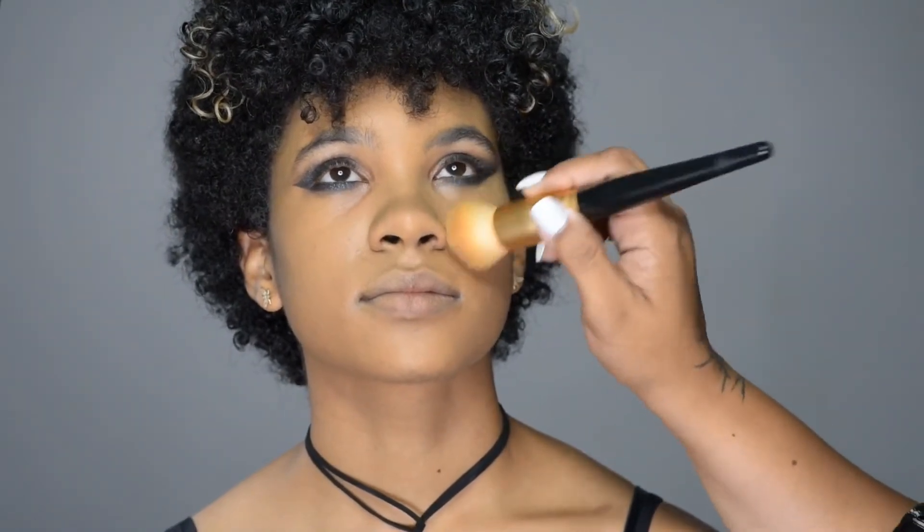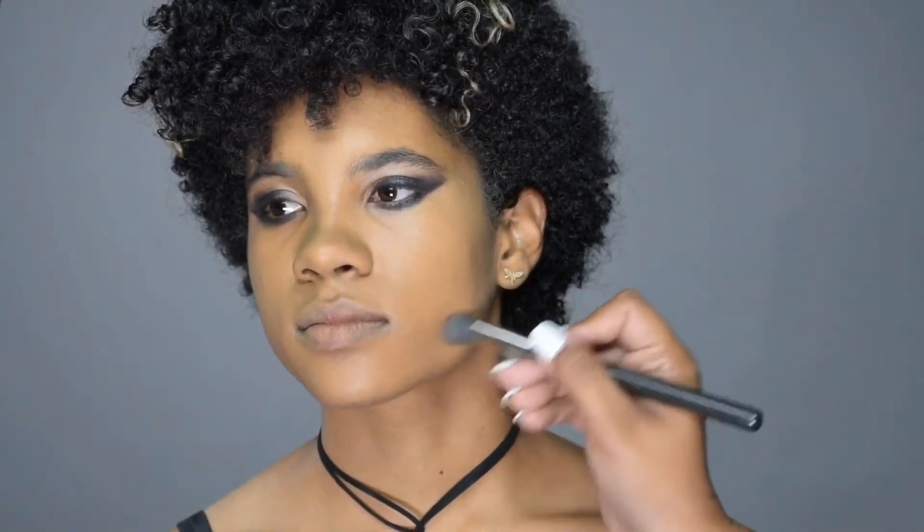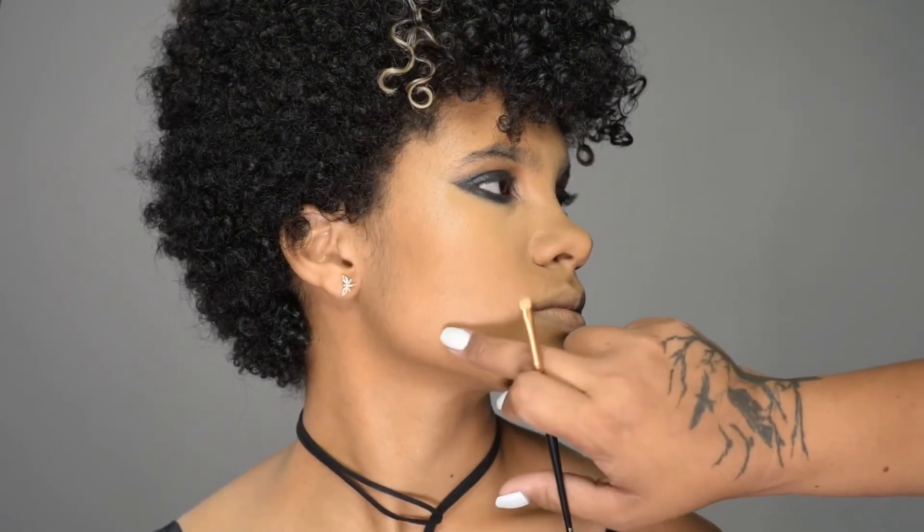I'm using a reverse contouring technique, so I'm not actually going to use any contouring products. I'm just going to really highlight the areas that I want to stand out, and also conceal some dark spots on her jaw.